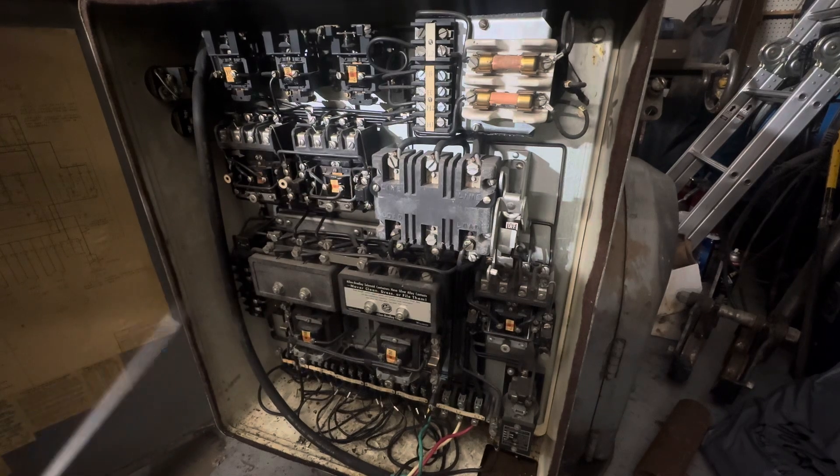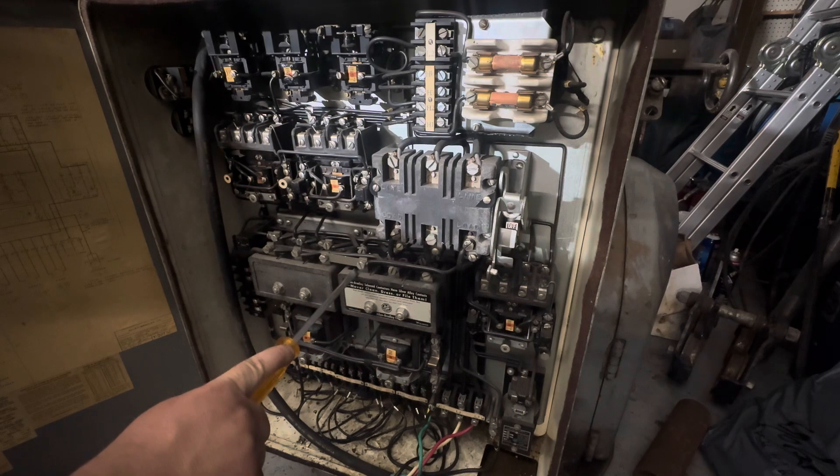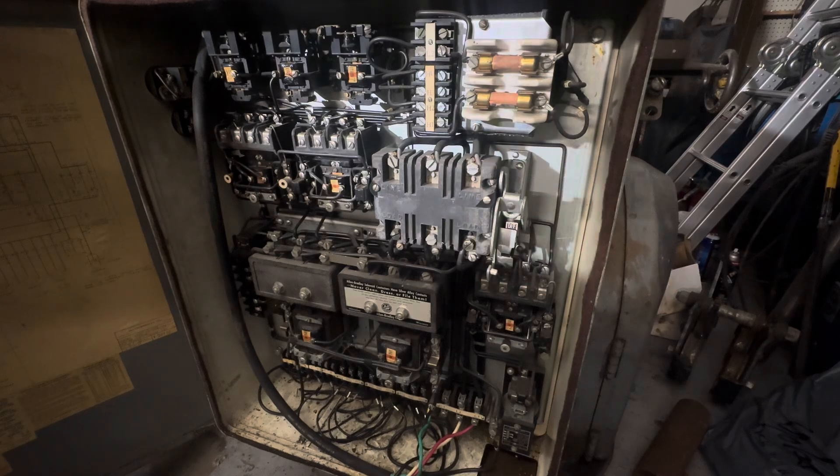Now some caveats to that — obviously if we're running full tilt 10 horsepower and 3 horsepower, that's more than my 10 horsepower VFD will handle. But there are ways around that and I'll show you some options.